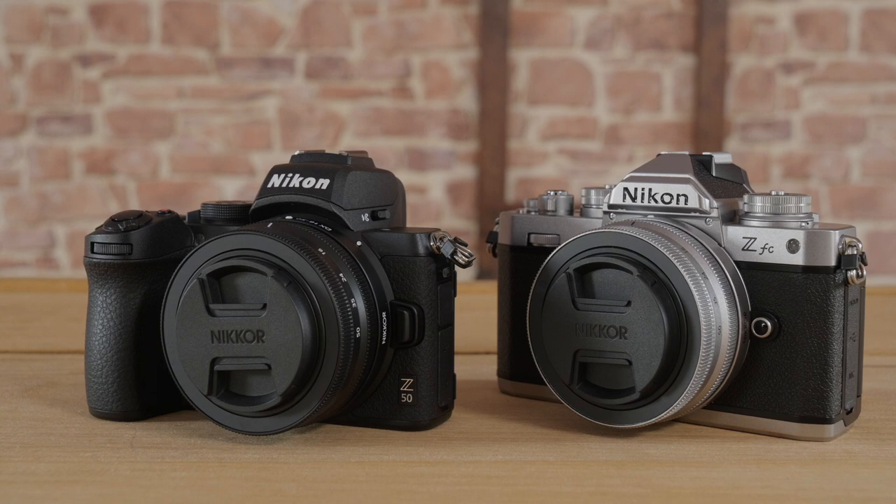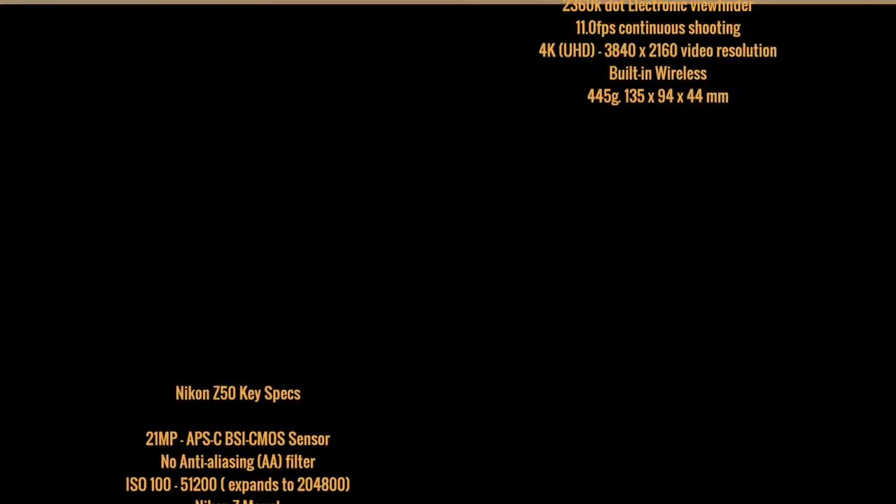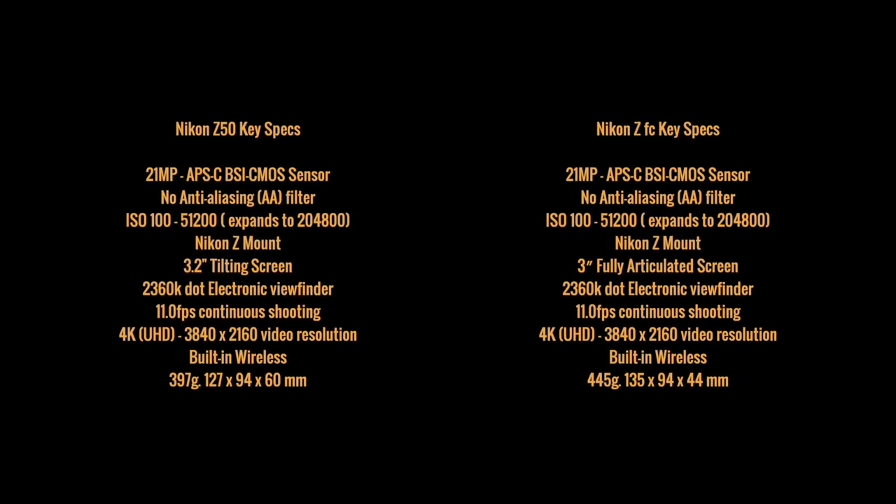The updated FC model keeps the same 21 megapixel sensor, has no anti-aliasing filter, has the same viewfinder, the same 4K video settings, the same eye autofocus modes, and it does the same 11 frames per second burst mode. They both have focus stacking built in and are also both compatible with Nikon's new webcam software.